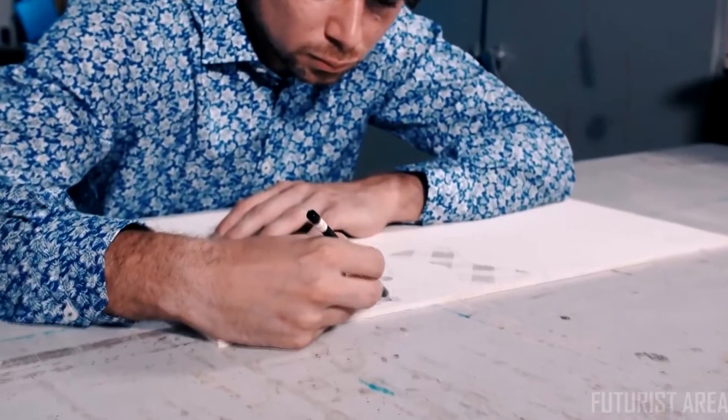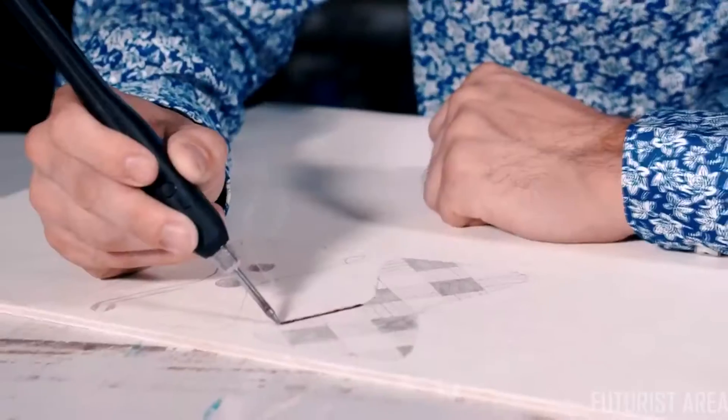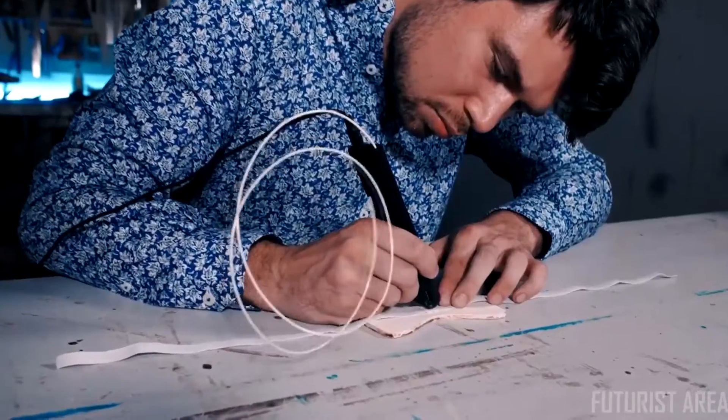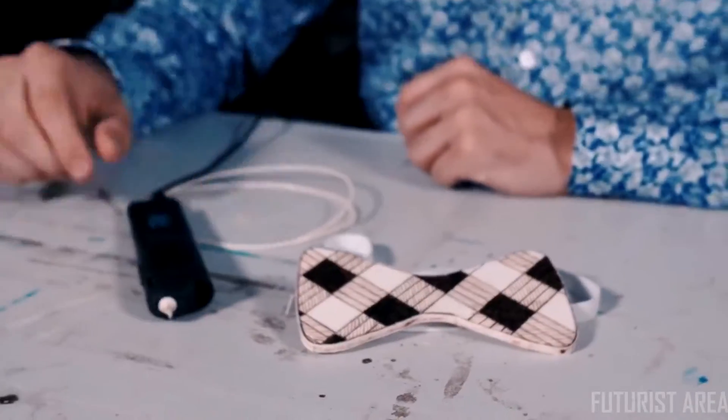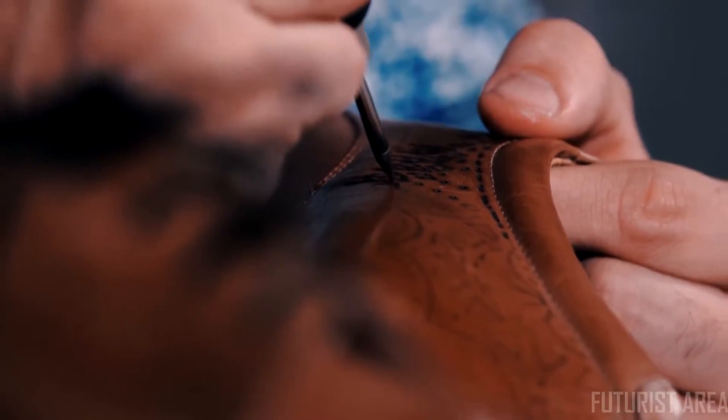Thanks to its wide range of functions, it allows you to create whatever comes to your mind. 3D Simo MultiPro is a mini workshop that fits in your palm, so you can carve out your own wooden bow tie or burn a pattern into your leather shoes. And that's just the beginning — imagine all the things you can create or repair.